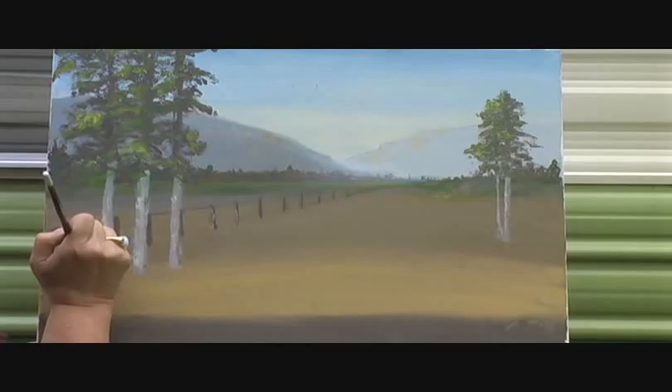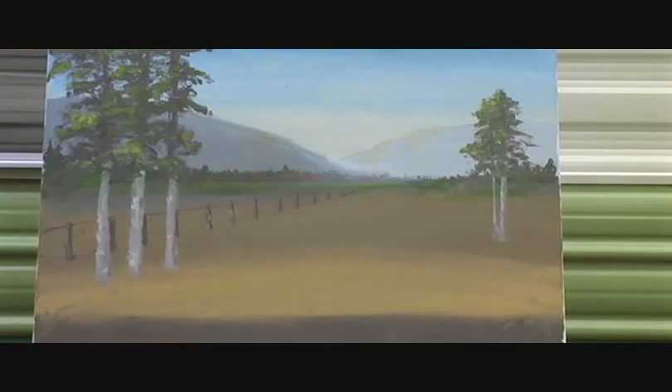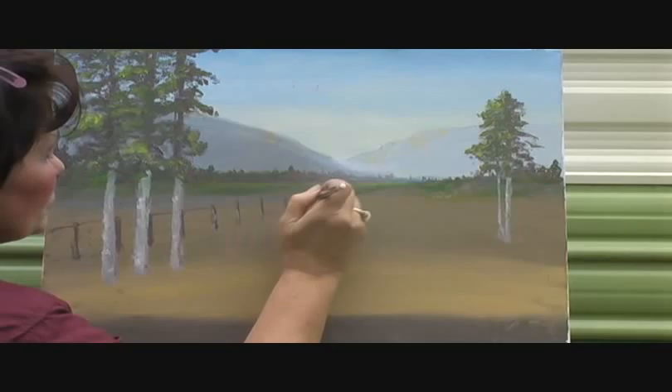A lot of times people want to paint, but they just don't think they have a place to paint or time to paint. That's what I was thinking for a long time and I really missed doing it. Ultimately what came up was — the outdoors are pretty big. So if that's the only place you've got to paint, get out there and do it. I'm not only doing it outside, I'm talking to myself and all the neighbors are going by like — uh oh, a nut moved into the neighborhood.